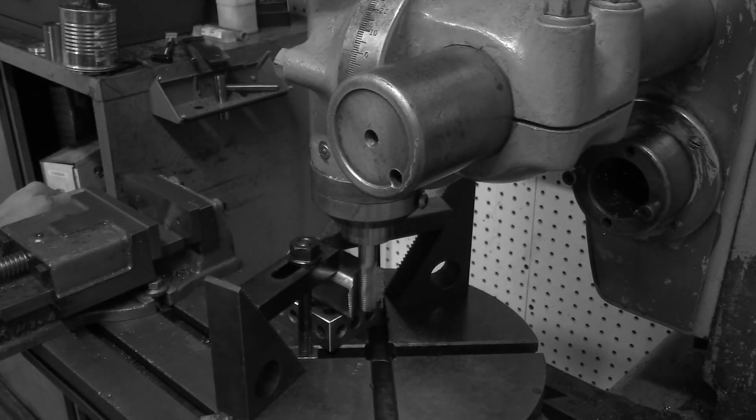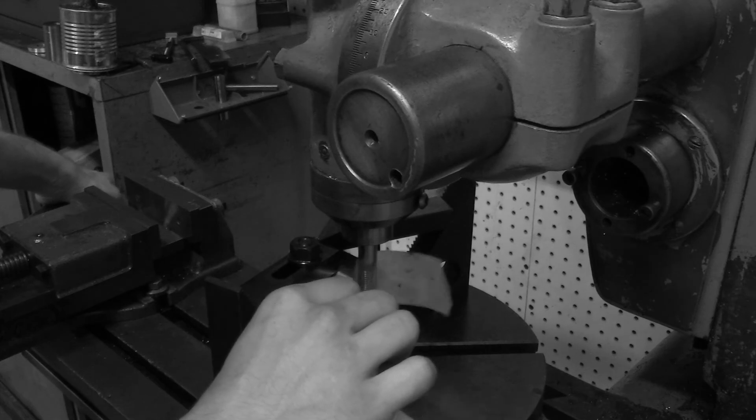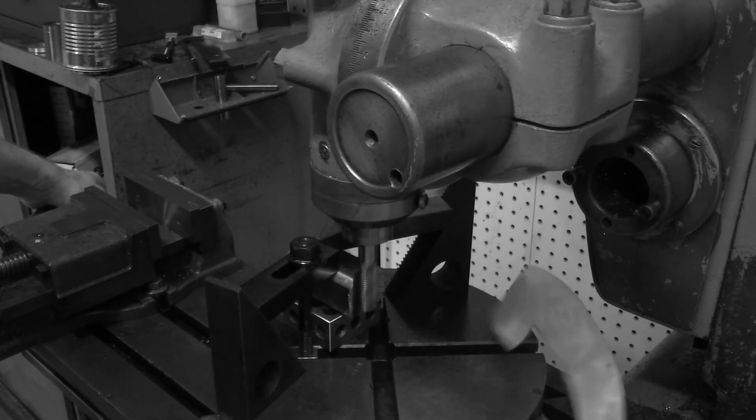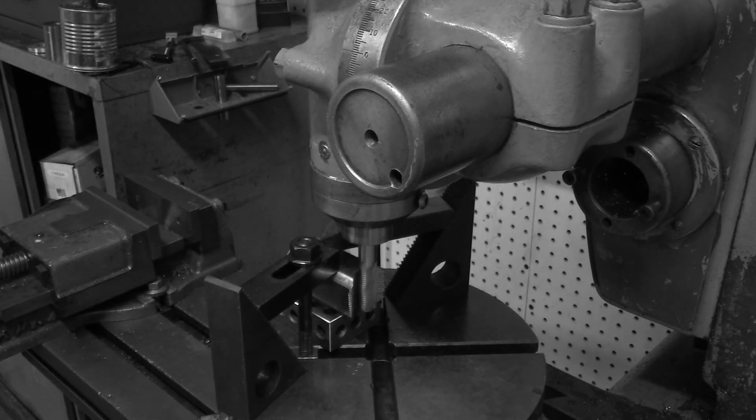I hope all that made sense. I know it's a pretty complicated setup, but I've found what works for me. Maybe somebody has a simpler way of doing it — I'd love to hear about it. Hopefully I've helped somebody who, like me, is just getting into using their rotary table.